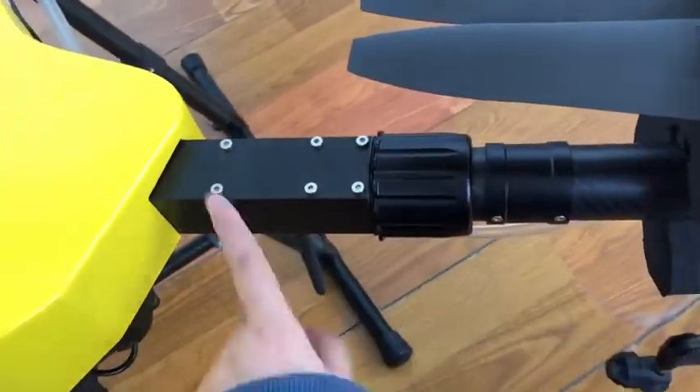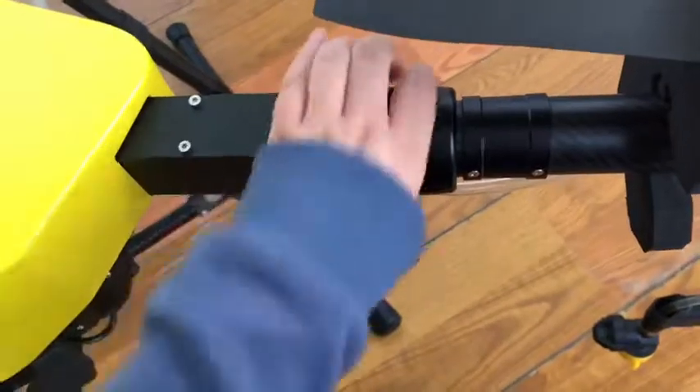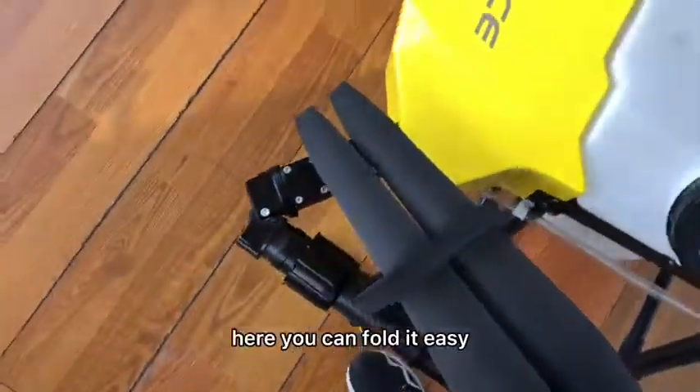You can see it can fold easily here. The arm connects the drone frame and the drone joint, and you can fold it easily.